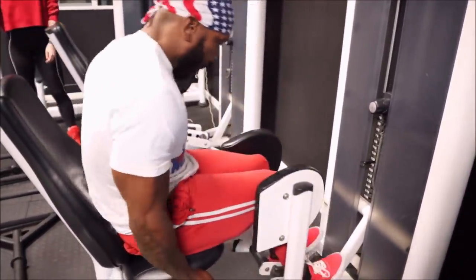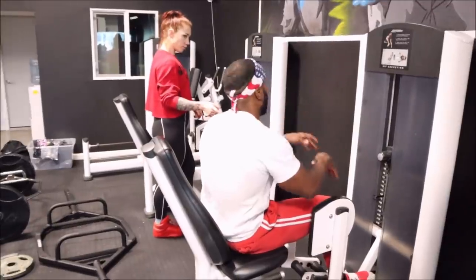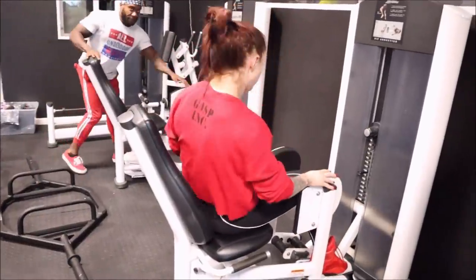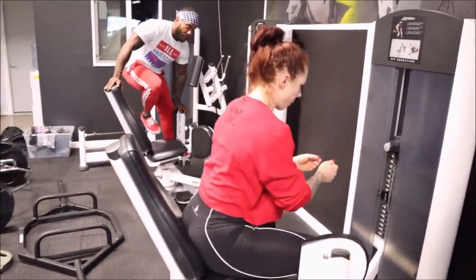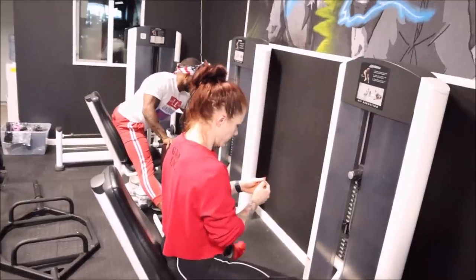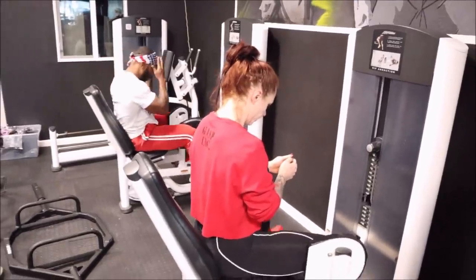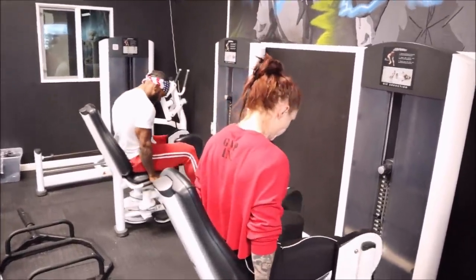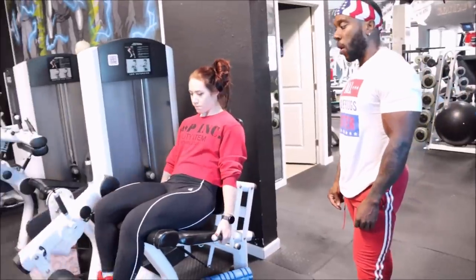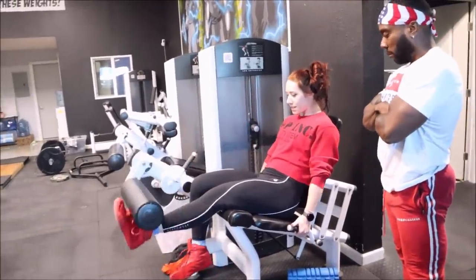Keep in mind this is my first high volume leg workout in a while. I just got done cutting, wanted to tighten myself up. Now I'm trying to put back on the size and strength I lost during that tough mental period I was going through — I wasn't eating much, wasn't training, and I lost a little size especially in my legs. But I'm liking the way I'm looking. It's just good to be back in the gym doing what I love.